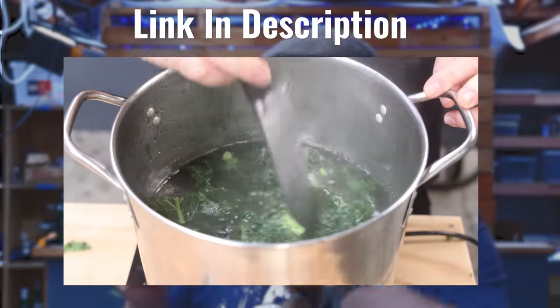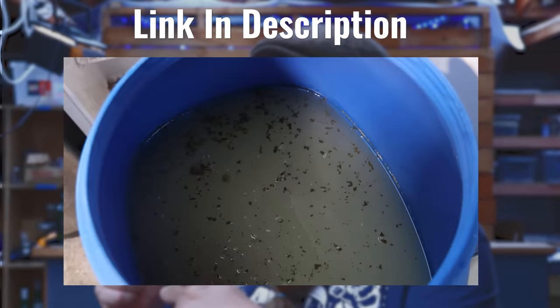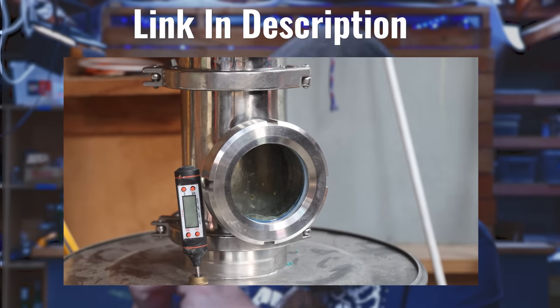You can use any vodka you like — buy some off the shelf, or if you're making turbo packs with Still Spirits gear and charcoal filtering it, awesome. I'm going to be using the kale wash vodka that I made a little while ago because I still have it and I'm going to use it up.